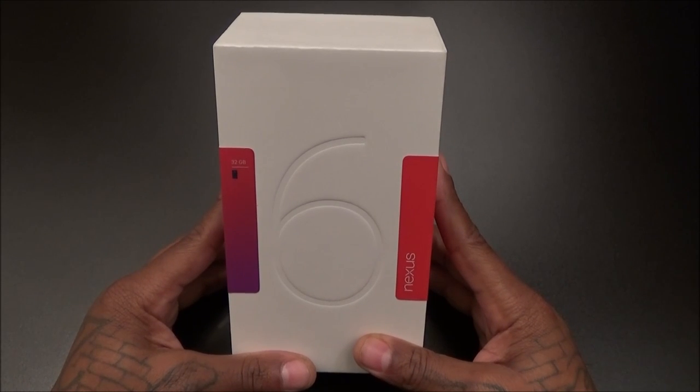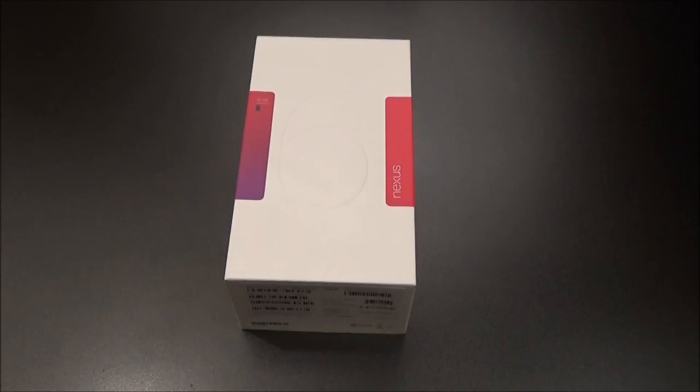Six inch display — this is the big boy right here. Let's get right into this. First off, the price. Off-contract, I got this from Sprint — after taxes you're going to pay about $750. That's for the 32 gig version. If you want the 64 gig version, that's going to run you an extra $50, so you'll be looking at about $800.